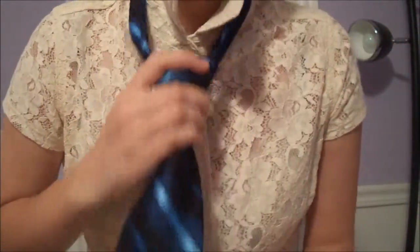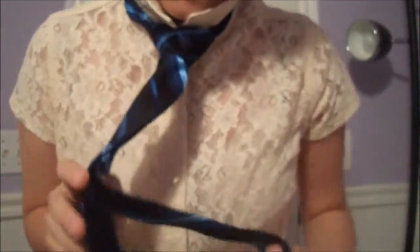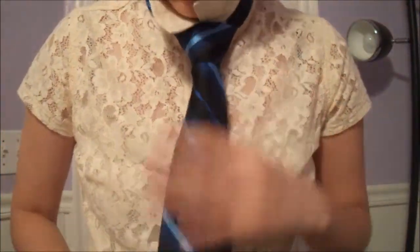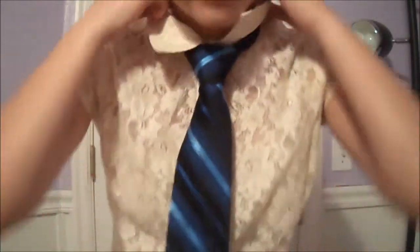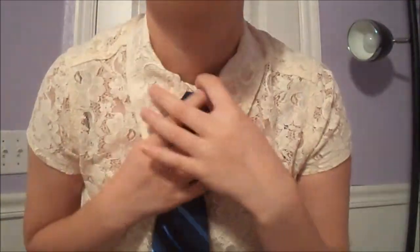Pull the skinny end. Take your skinny end and stick it through the back loop so that it doesn't get loose and fly away. Fold your collar down. If you are wearing a vest for a uniform or something, you would just take the tie and put it behind the vest so that just the triangle is showing.